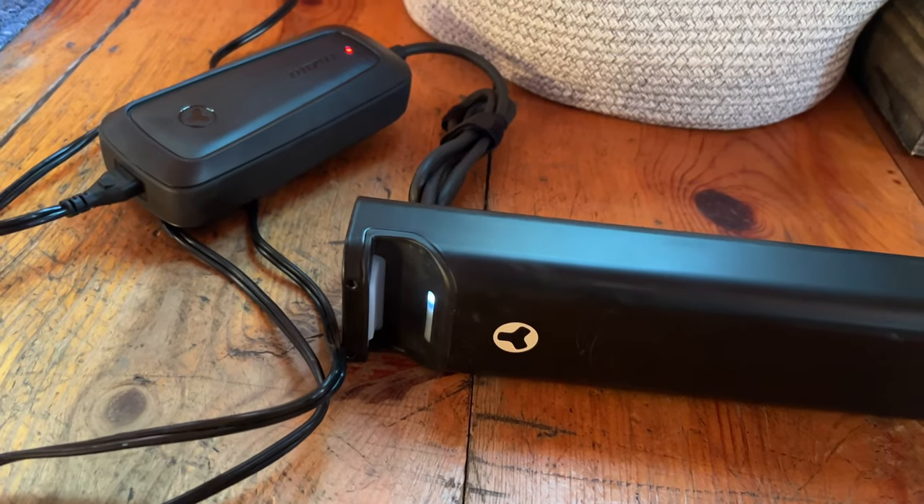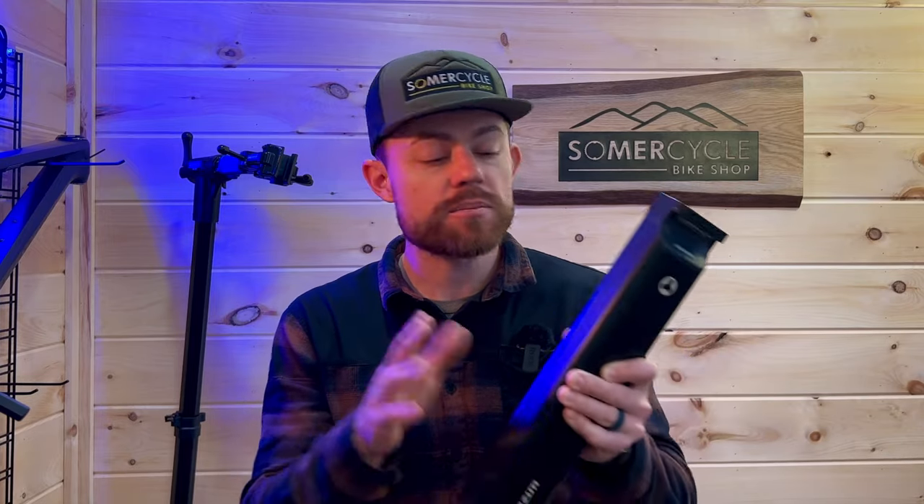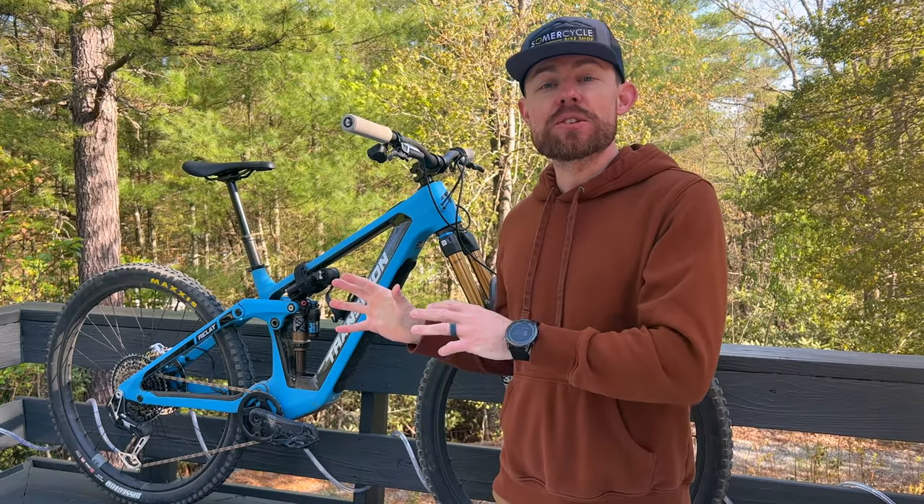One relatively unexpected but very appreciated benefit of having the takeout battery is that you can actually bring it inside to charge it. Consider you're on a trip and your e-bike gets super muddy - you just pop this out of the bike, bring it in your Airbnb or hotel, charge it up, and you're ready to roll the next day without having to mess with bringing your dirty bike inside. In addition to that, these newer lithium batteries aren't really intended to be stored in extremes of temperature, so in the dead of winter you don't have to bring your whole bike in - just pop the battery out and bring it in. That's going to help preserve the health and life of your battery.